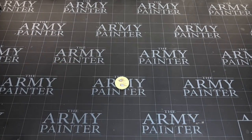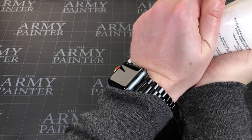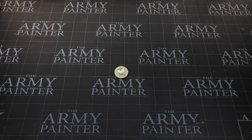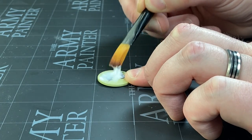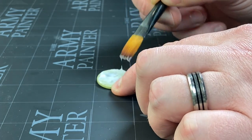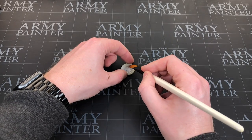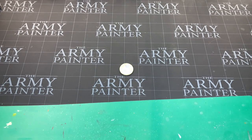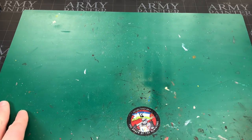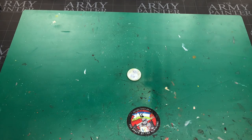First thing we're going to do is get a base — here's one I've got laying around. We're going to need some water-based PVA glue. I'll apply a dollop directly to the base and spread it evenly all over. I think it works better nice and thick to keep all the grass in place. I'll also put something down on the table so I can collect up any stray grass afterwards — waste not, want not.